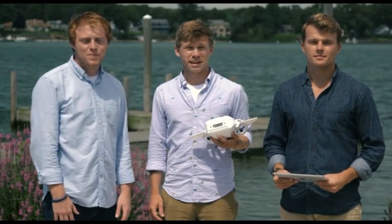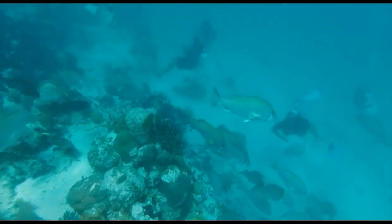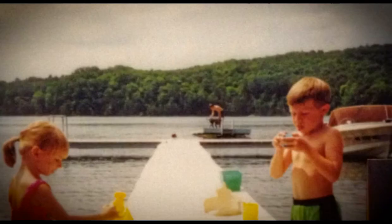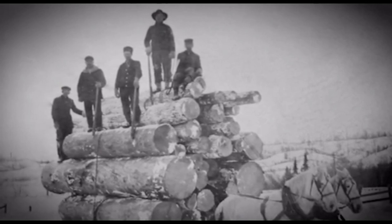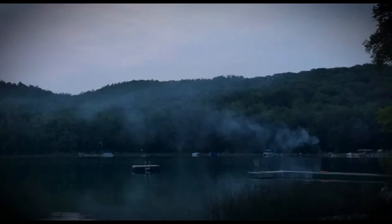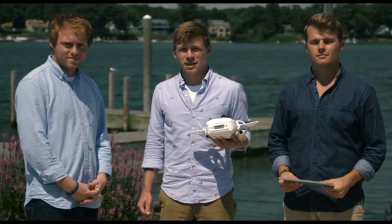I'm John. I'm Matt. And I'm Danny. We're a team of outdoor enthusiasts, scuba divers, engineers, and travelers who had an idea for an underwater drone we could take anywhere and use in any environment. I grew up spending summers on Lake Louise in northern Michigan, where large logging operations took place in the 1800s. There are still legends of horse-drawn sleds that fell through the ice. I thought: if I could control an aerial drone from a mobile app to explore from above, why couldn't I do the same thing from underwater? That's when Fathom was born.